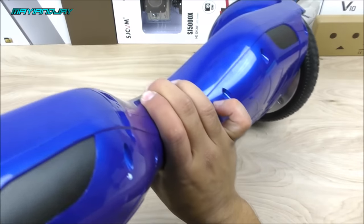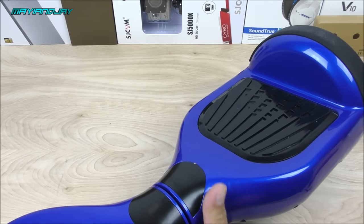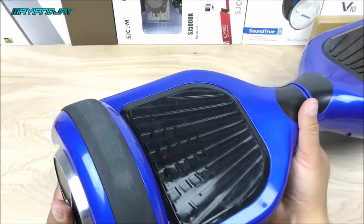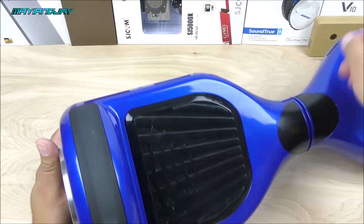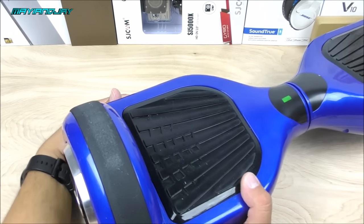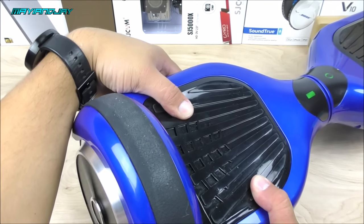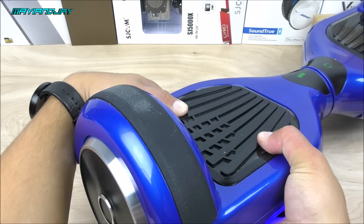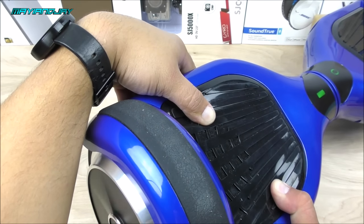We've completed the tutorial — now it's time for testing. Normally you'd want to calibrate it, but I'll just do a brief test. Let me flip this around, power it on, and now I'm going to pretend like I'm stepping on it. It's working perfectly well!